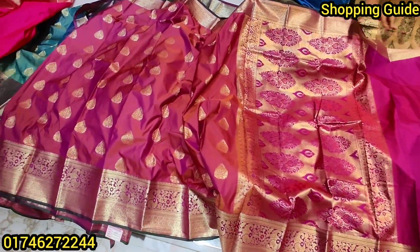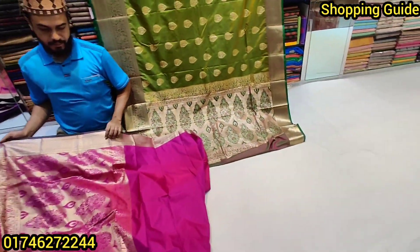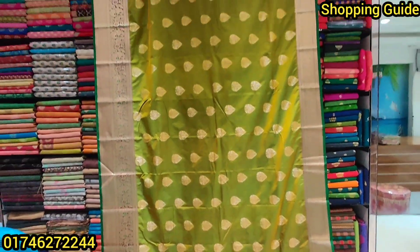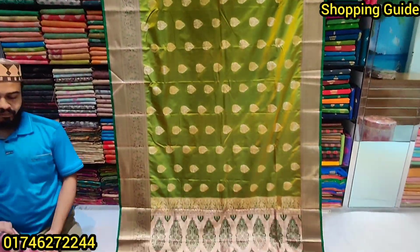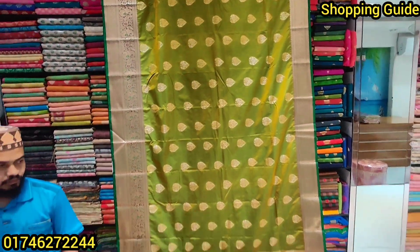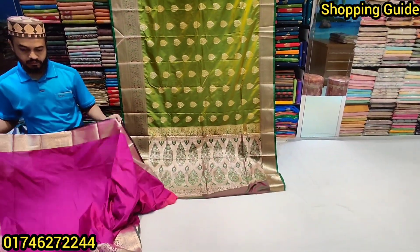This is the same design, just a different color. The price is the same — 5500. This is a beautiful thing about the Bangla silk shari.